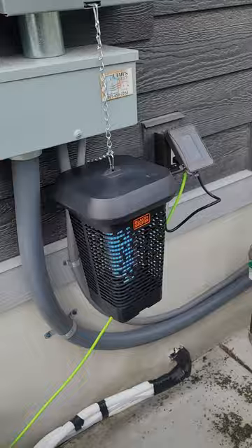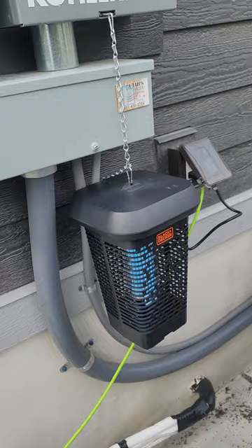If you guys have problems with mosquitoes like I do, this might be the solution for you. It's by Black & Decker, a name that everyone knows and trusts, so you know it's good quality.